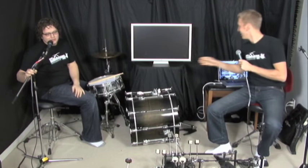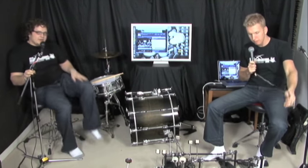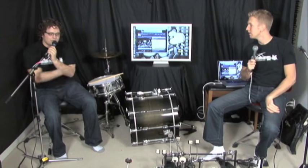We're doing double bass drum pedal reviews today. Jared posted a screenshot of all the pedals we have on his Facebook recently, and we're going to be reviewing them and talking about the pros and cons of each one.